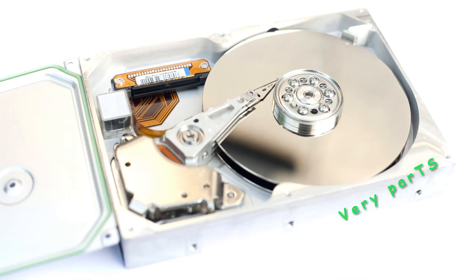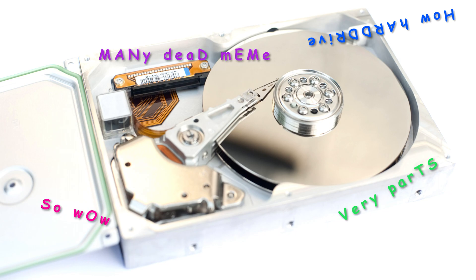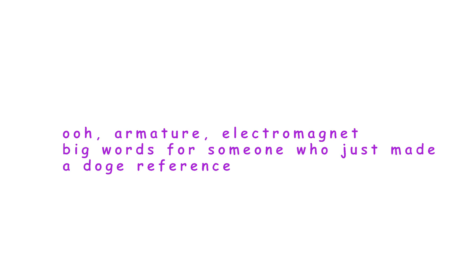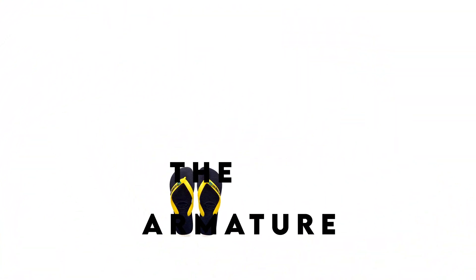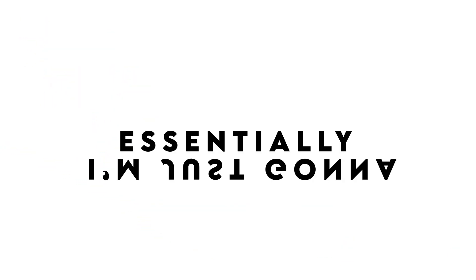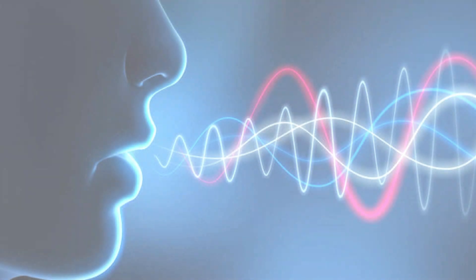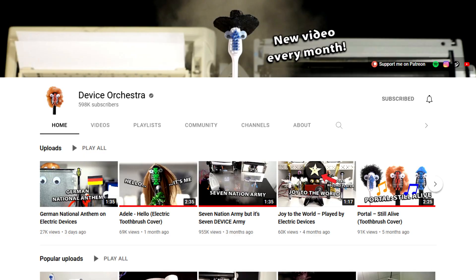If we look at a hard drive, we can see it's made of many different parts — the armature and a bunch of other parts that we don't care about. The armature itself is controlled by an electromagnet. So if I vary the current to this magnet, it'll make the armature flip-flop around like a fish out of water. Essentially, I'm just going to put an audio signal via an amplifier into the armature and have it flip-flop around — hopefully that'll make some sound. Sound is just vibrations after all. Check out Device Orchestra if you actually want to know how this works.